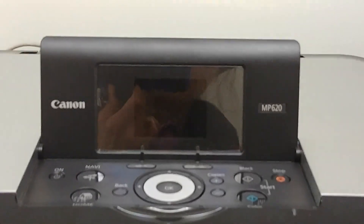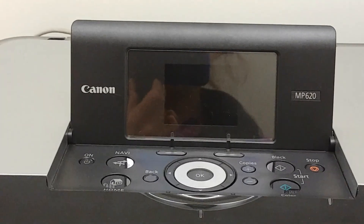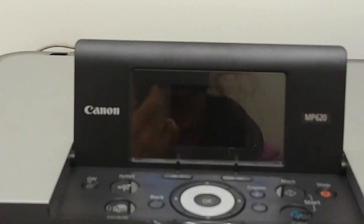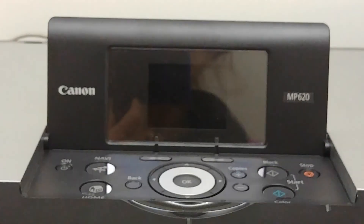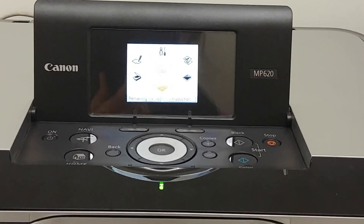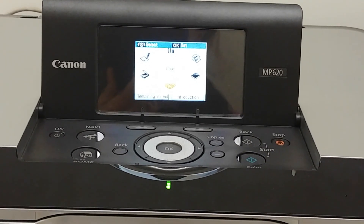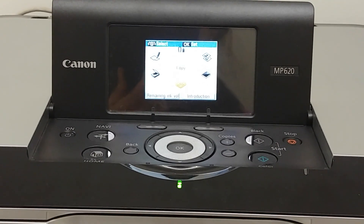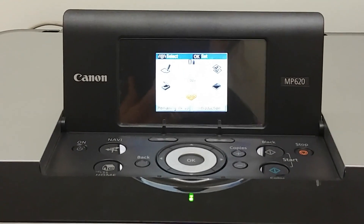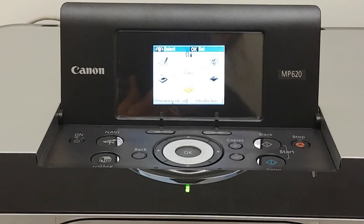I put the print cartridge back in — please note it doesn't actually snap in. I snapped in the ink cartridges. There's the gray bar that snaps down. I closed the cover of the machine and turned it off so it went through its cycle. Now I'm turning it back on and we'll go through the startup cycle — and there it goes. No error. No B200. Printer's working. Ready to copy. This was my solution — covering a couple of the pins. Good luck playing around with your Canon MP620, and I hope you get yours working as I did mine. Thank you very much.